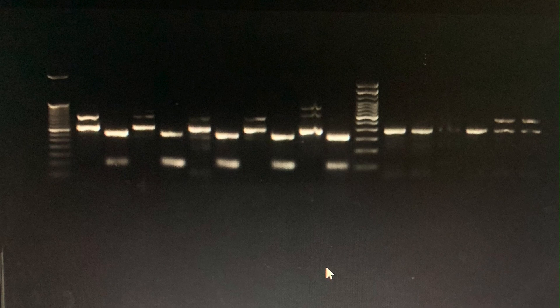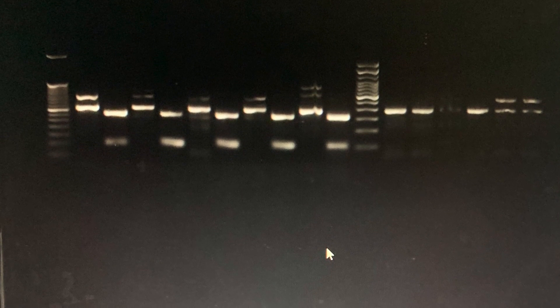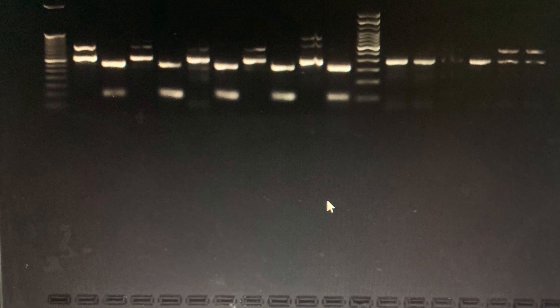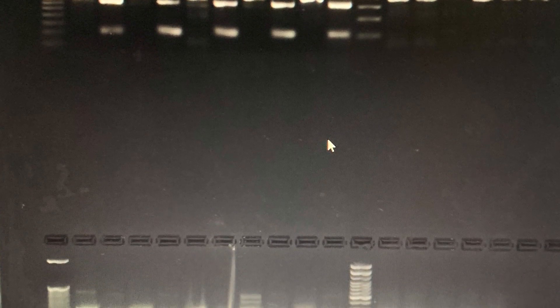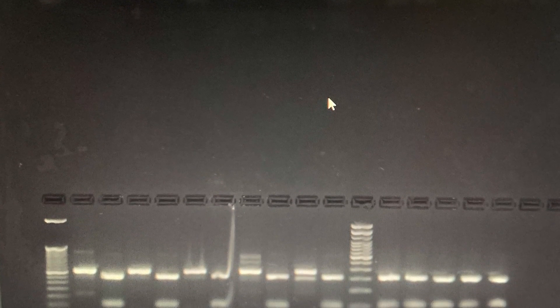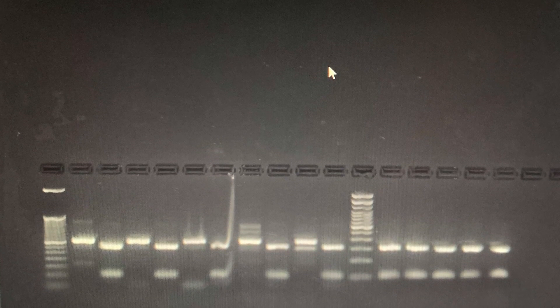After we run the gel, we can see that these white, bright lines appear. The bottom one is our Cre gene, which allows for DNA recombination to occur on the mice. The next white line that we see is our positive control, which allows us to know that our experiment ran correctly. Lastly, the last two lines that we see on the very top are our wild type and mutant CHAT genes that we are looking for.